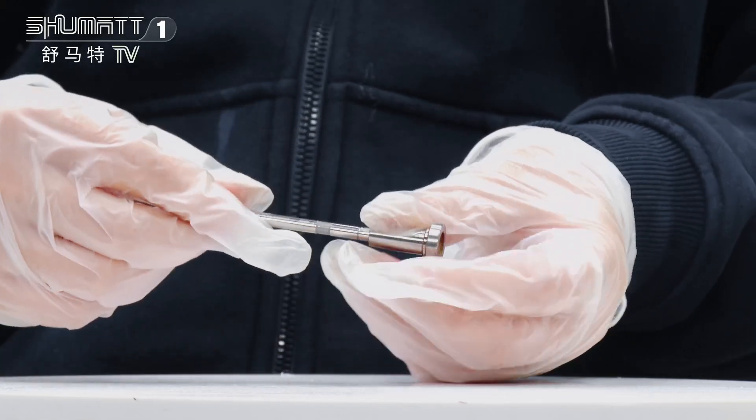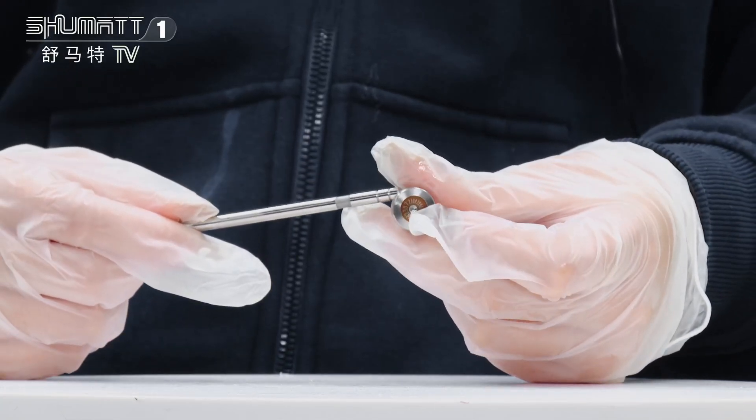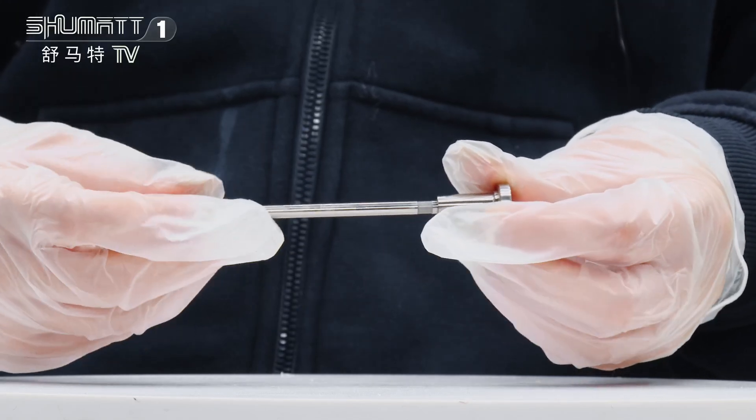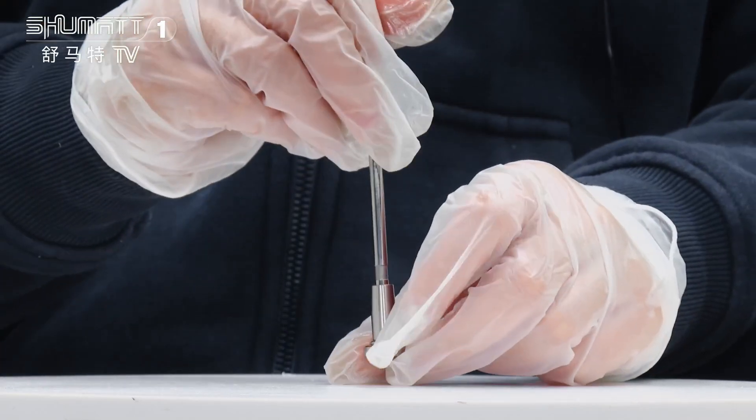If you want to install the valve assembly, the first step you should make sure this valve cap is in the right position. The second step you should make sure the whole valve assembly can be moved smoothly of the injected body. Small tips for you.